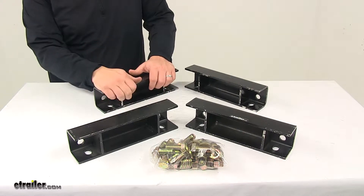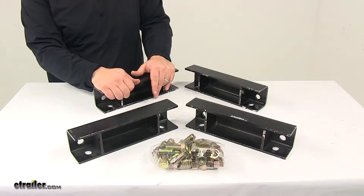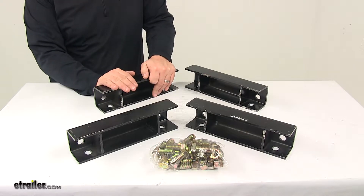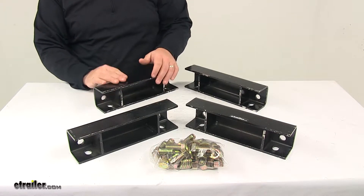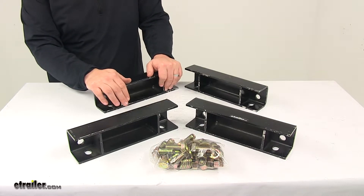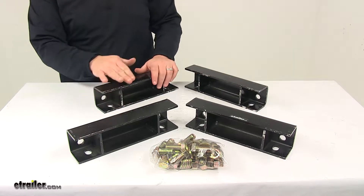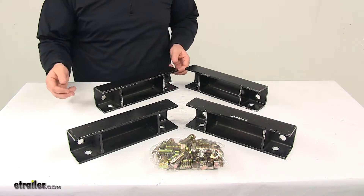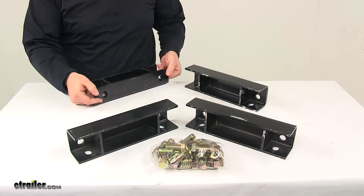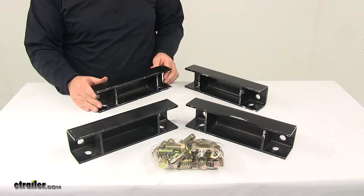It raises the trailer frame three and one-eighth inches off the axle. This is designed for use on trailers with tandem number 12 Torflex axles with a 5,500 pound to 7,000 pound capacity. It works on side-mounted axle systems only, and the spacers are constructed of durable steel with a black paint finish.